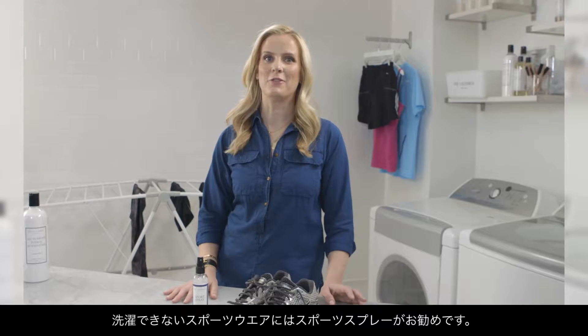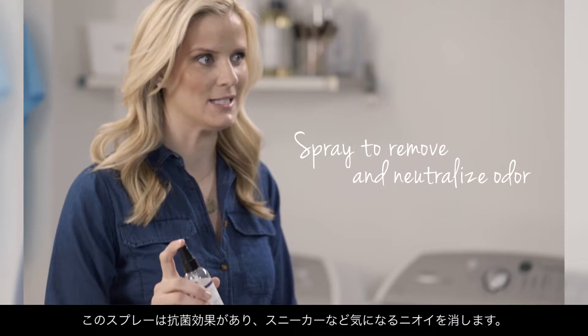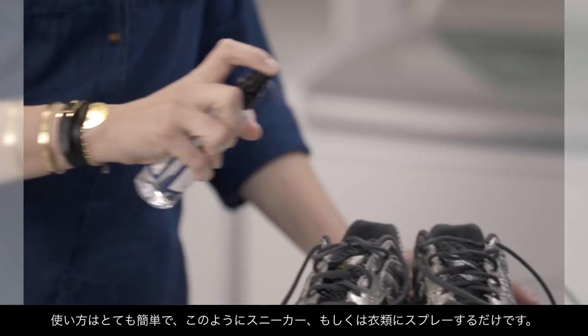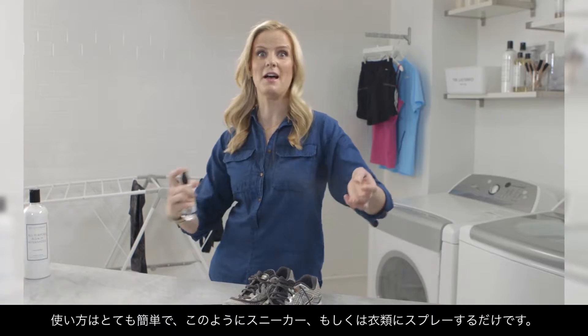In between working out, and for items that you cannot wash, we recommend our sport spray. It has antibacterial properties and helps to remove and neutralize odor. Simply spray onto the item — such as these very stinky sneakers — or even spray yourself.